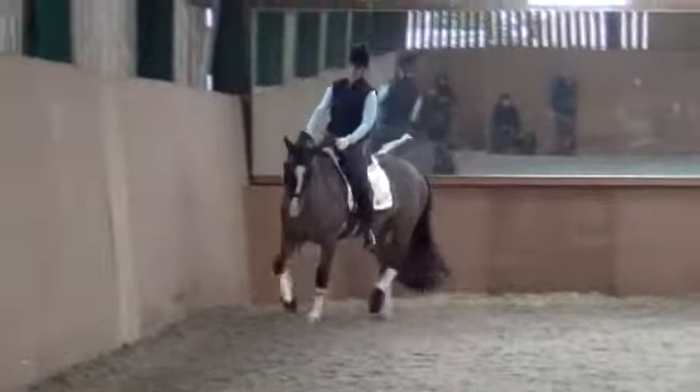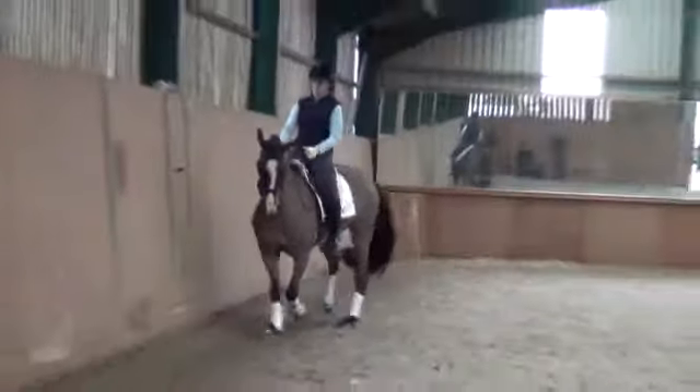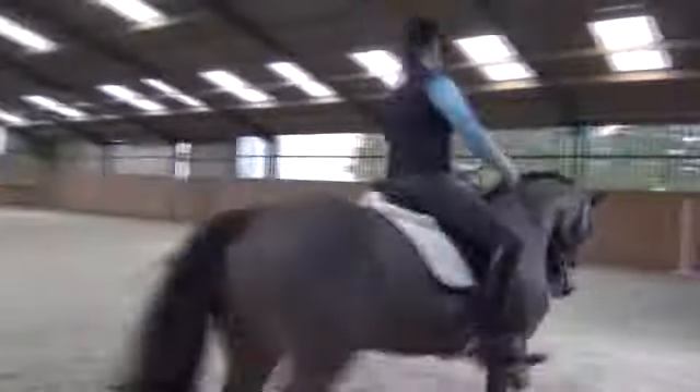Bend, good, look up, bend her again, a bit more bend, a bit more — there you go. Then you get a really good bending around your inside leg, and again.